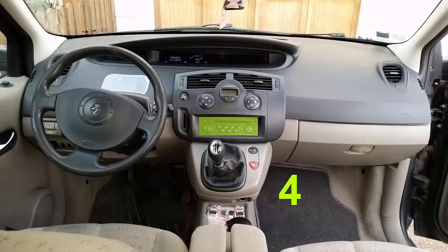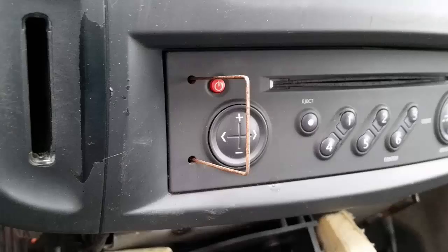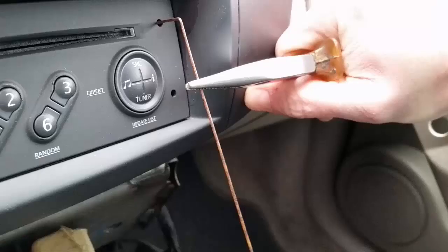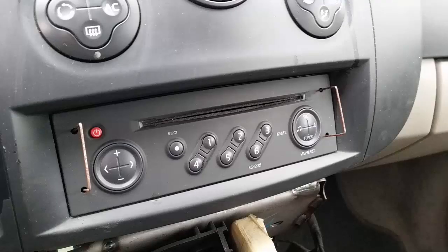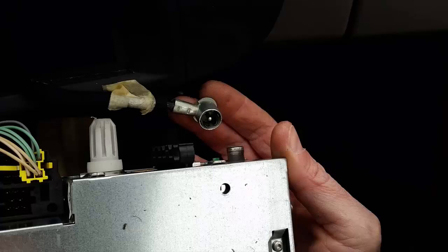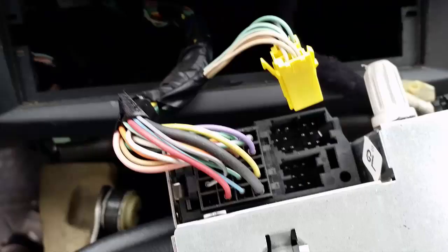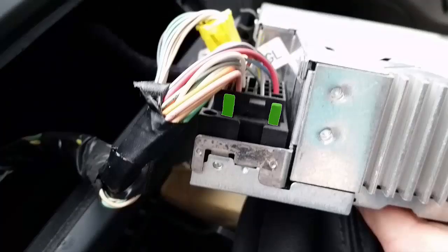How to remove the radio: there are four holes in the radio, so you can build some kind of brackets with metallic wire. Insert those brackets into the holes and then you can unlock the radio. Once done, remove all the radio connectors — the antenna, then press the two tabs in red to remove the yellow connector, and press the green tabs to remove the power connector.